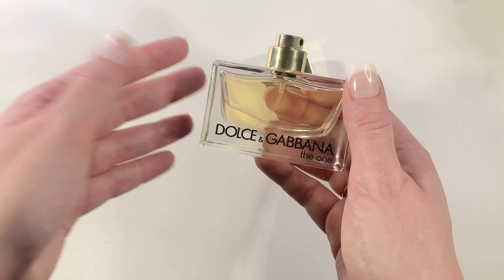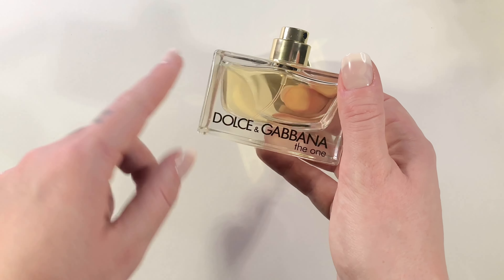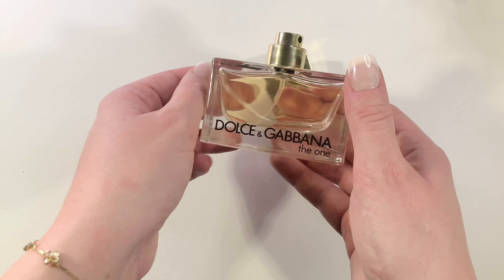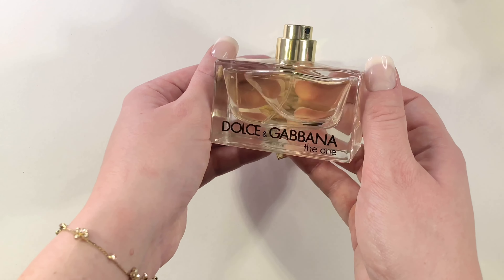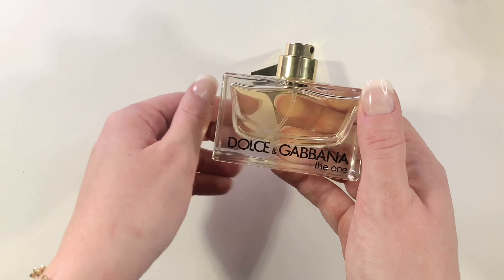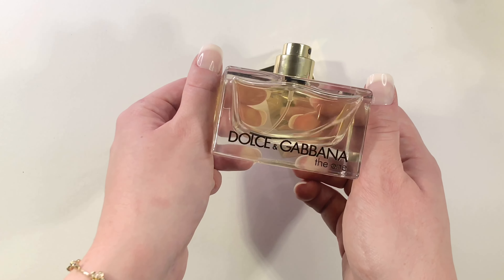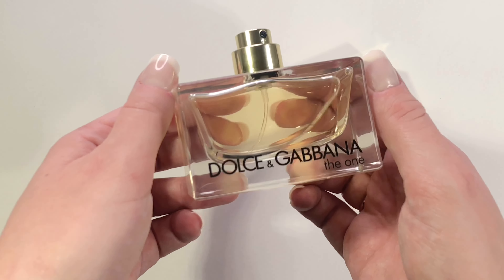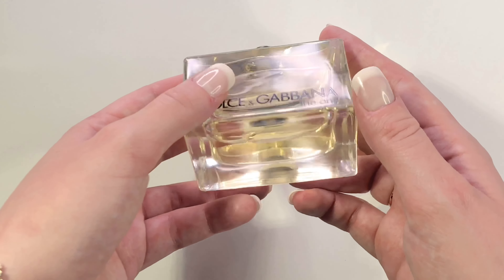Wow, so that actually has a really nice elegant evening kind of smell. It has a really warm kind of smell, which would make sense with all of the gold decor on the box and the cap and everything. It has a really nice elegant, mature smell and it is absolutely just lovely. It would be perfect for date nights or a night on the town, and overall it just smells really, really delicious.